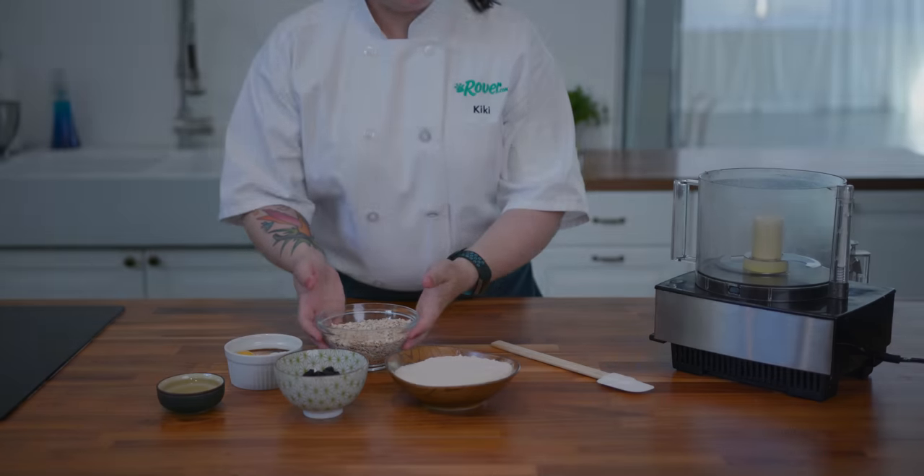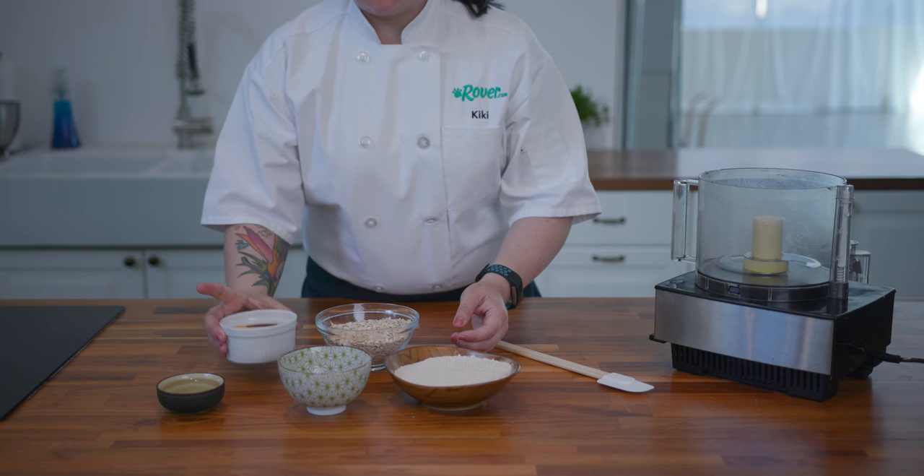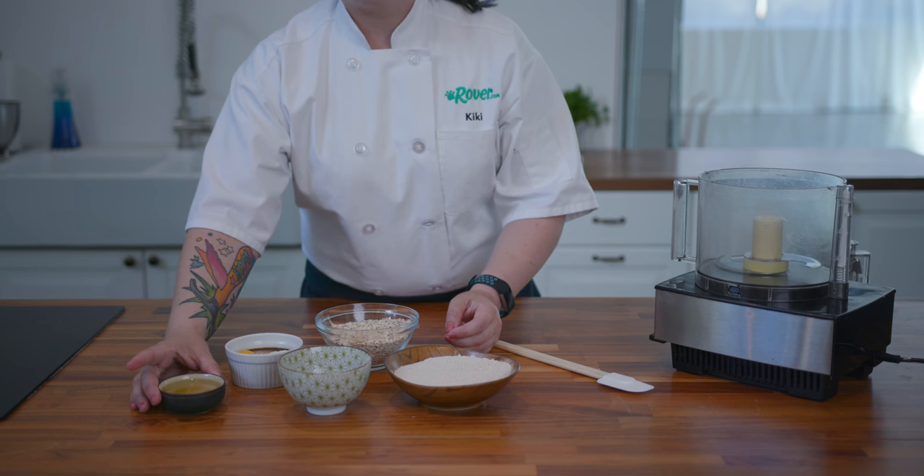In this recipe, we're going to combine oven toasted oats, whole wheat flour, blueberries we dried ourselves, some yogurt, milk, eggs, vanilla, and just a little coconut oil.